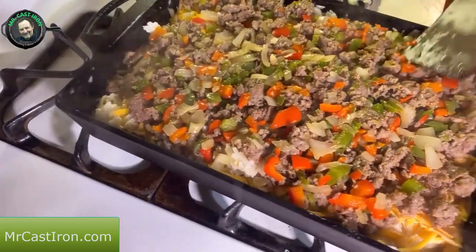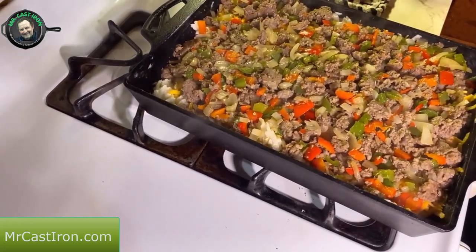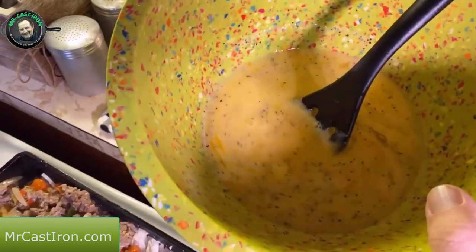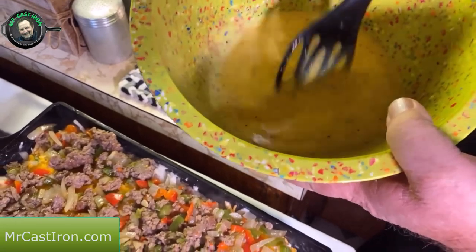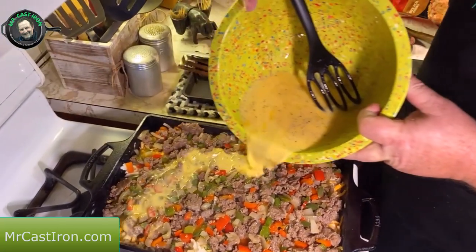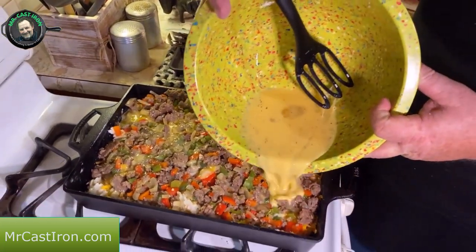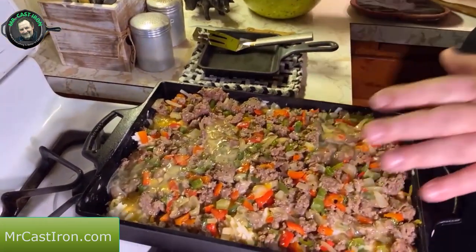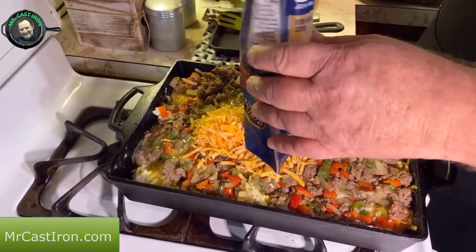Smooth the sausage mixture all the way around so you have meat in all parts of your casserole. Once you get that smoothed out, we take our eight eggs that I've already mixed up well — I added about a quarter cup of milk, then about a tablespoon of salt, pepper, and garlic. Pour the egg mixture all over your casserole so the eggs will melt down into the whole mixture and you'll have eggs throughout.